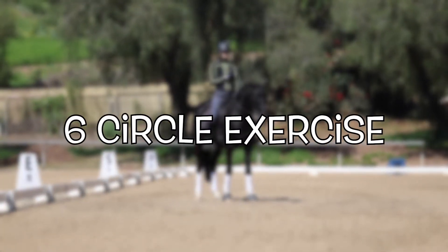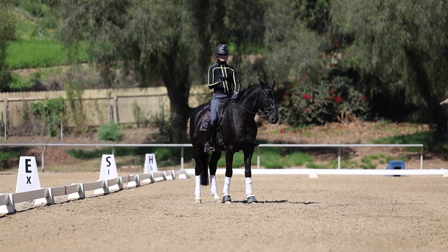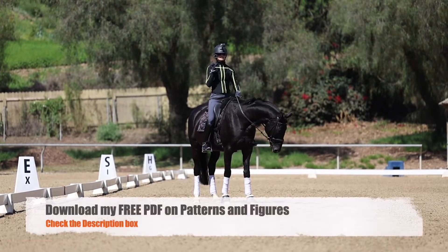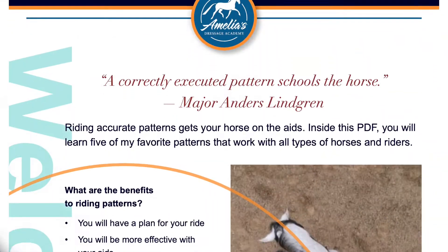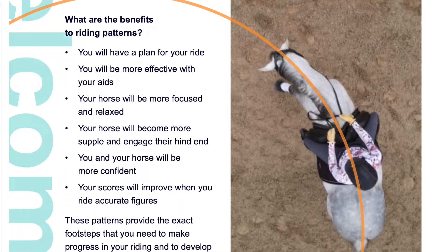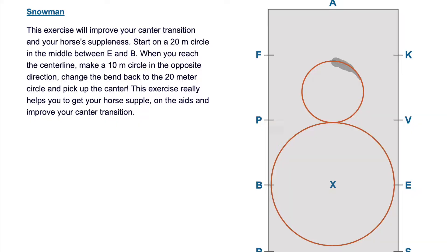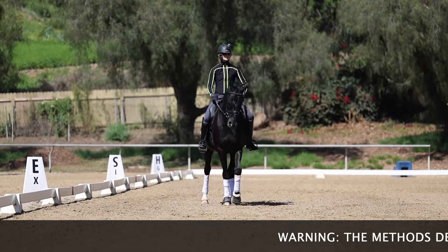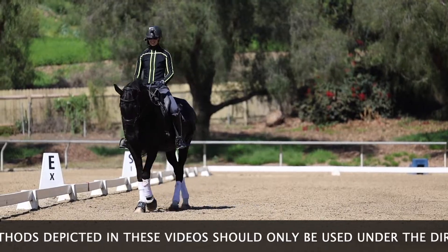This is a great exercise if your horse is tense, distracted, or stiff and not wanting to bend. Also check out the description below — I have a free PDF download that gives you five of my favorite patterns and figures to train your horse and get your horse on the aids. There are a lot of great exercises in there. I also have my GoPro on so you can see what my hands are doing as I'm working on this exercise.